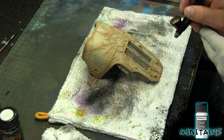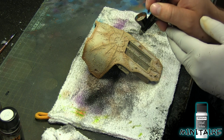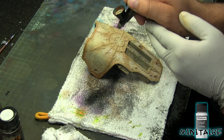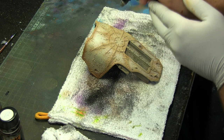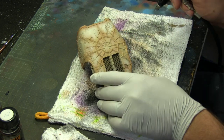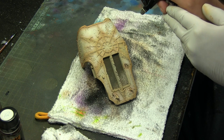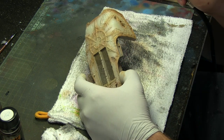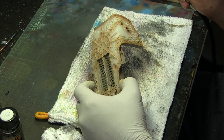The last step is applying White — just going over the model to make the highlights pop. The combination of brown, Mummy, and white highlights makes it look natural and not too cartoony. That's it for the base color on this model, and then we move on to making that rust pop out.